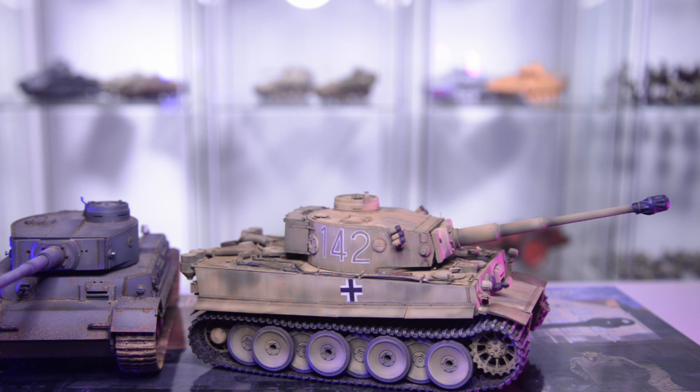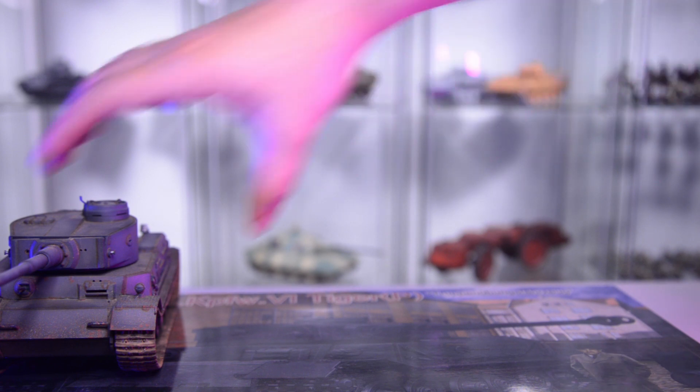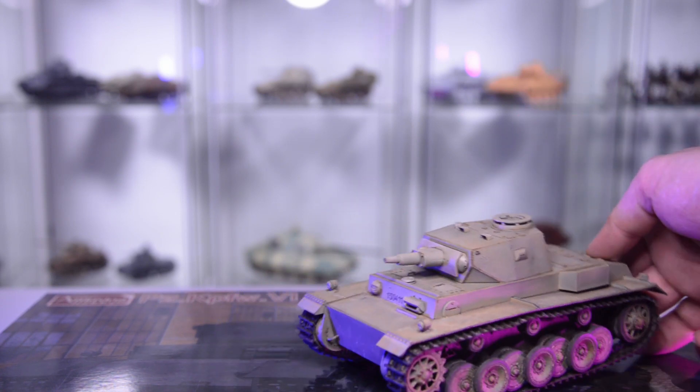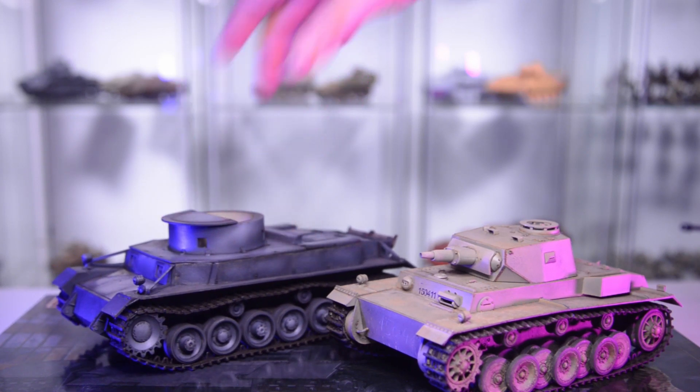Development on the Tiger tank started actually in 1937 with the DW, aka Durchbruchswagen — it's a breakthrough vehicle. It was developed further into the VK 3001, a 30-tonne class vehicle. This is the point where Porsche was called into the design competition in order to give the Heereswaffenamt, or the Army Ordnance Department, the opportunity to choose between the best submitted design and end up with the best product money can buy.